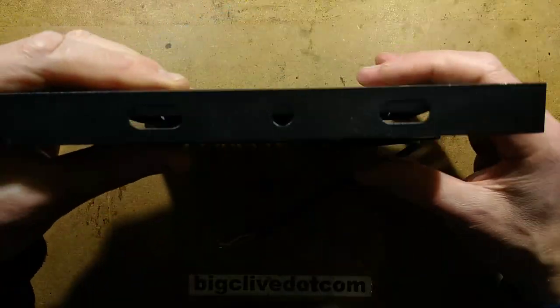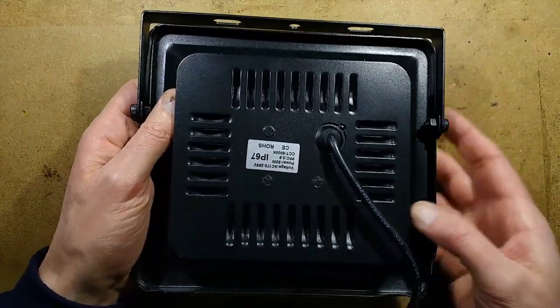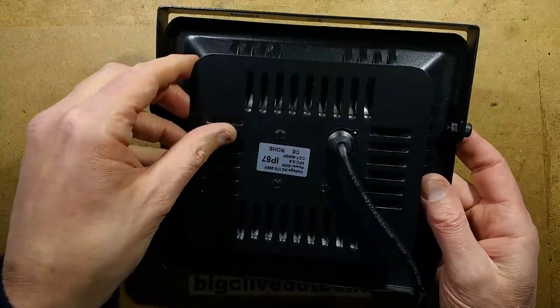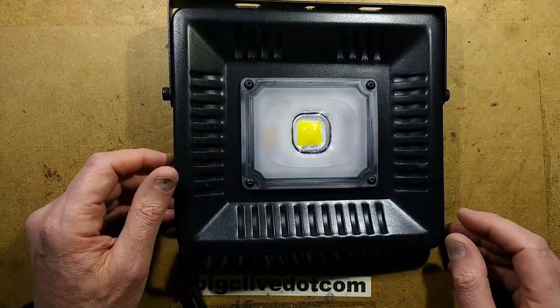It's very thin — look how thin it is. That's ridiculous. It's super flat, and the construction appears to be in two sections: the front section and then this rectangular plate at the back. I wonder if this is just extra heat dissipation — I'm guessing it is, because if this is actually 50 watts, it will need that extra dissipation.